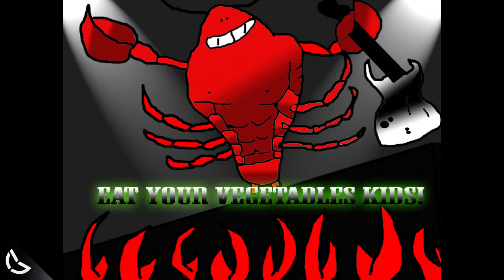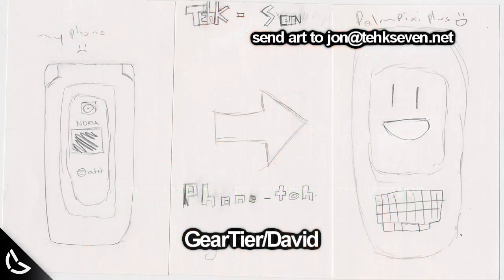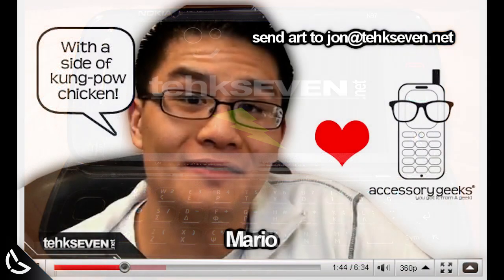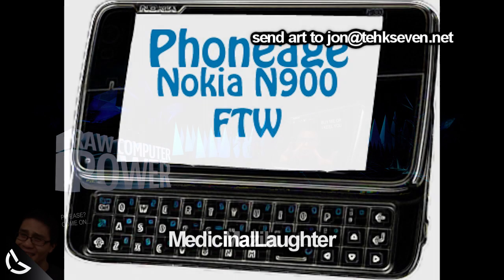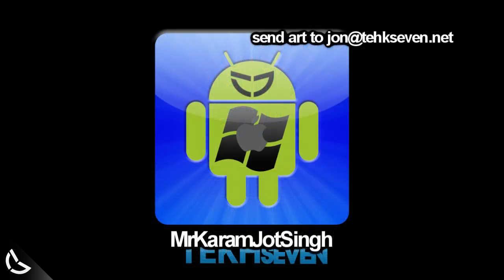It's fan art time — you guys thought I forgot about this. We got an epic picture of Metal Lobster made by Fad, a Tech7 pic from GearTier slash David, an N97 pic sent in from LilMit, a Compound Chicken pic from Mario of accessorygeeks.com, Mozilla with an N900 wallpaper, an N900 pic from Medicinal Laughter, and a Tech7 Android iPhone app-looking pic from Mr. Karamjot Singh.